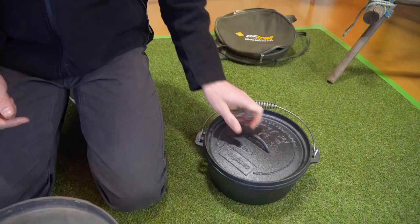You might ask the question about whether you need to season a camp oven that is pre-seasoned, like these ones. Not necessarily, but it can't hurt to give it a clean and season it with your own oil anyway.